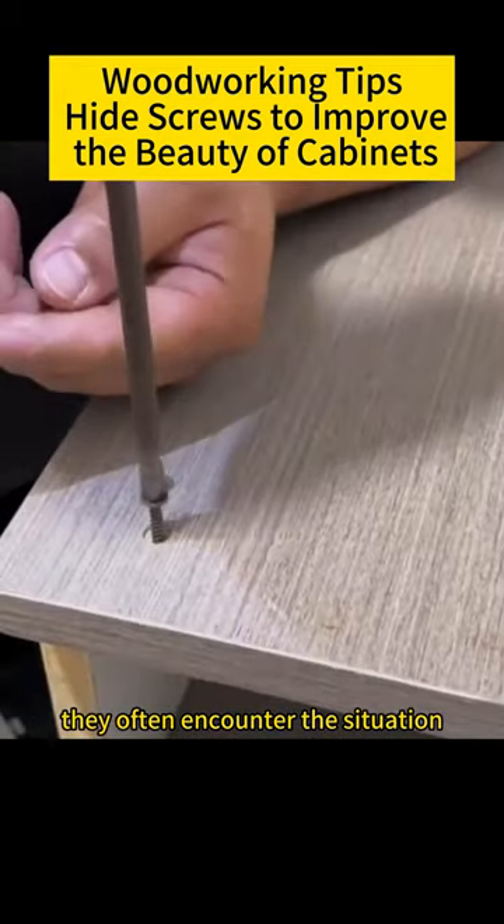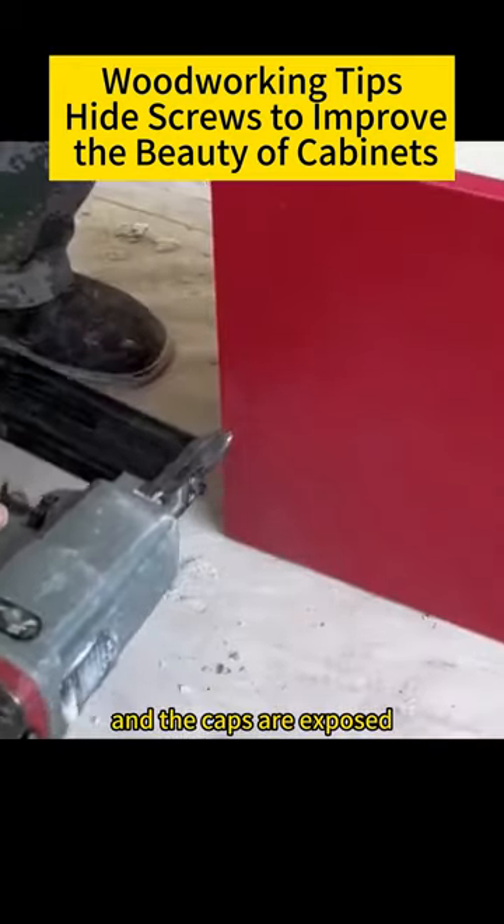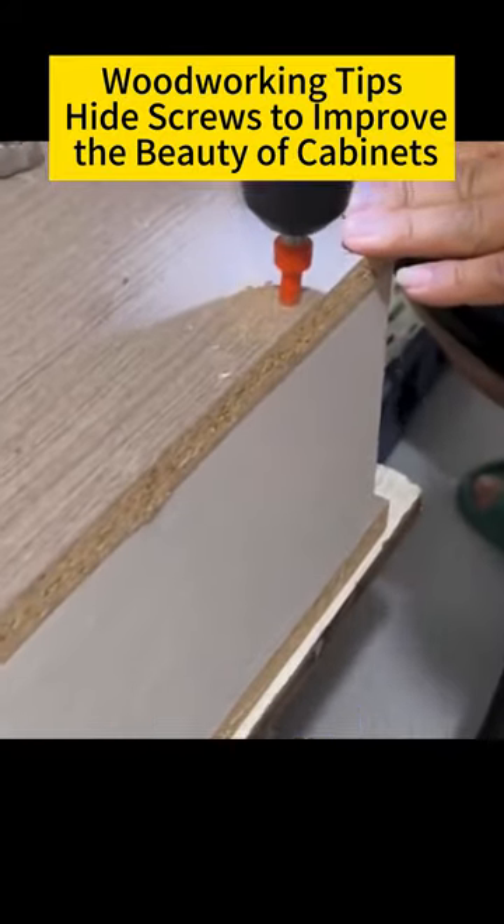When carpenters are making cabinets, they often encounter this situation. They use screws to connect the cabinets and the caps are exposed. It doesn't look good. Today, I will teach you a trick.